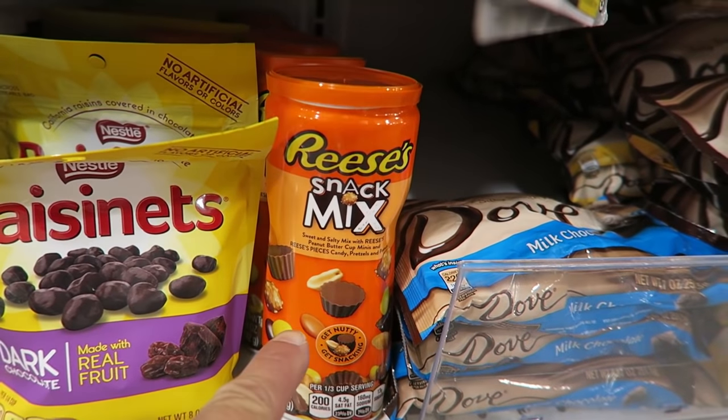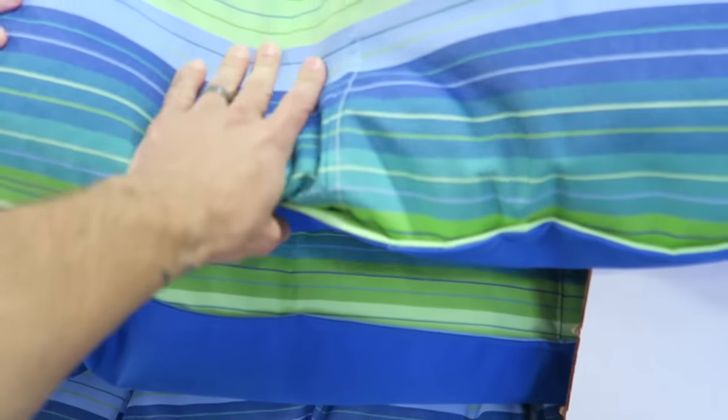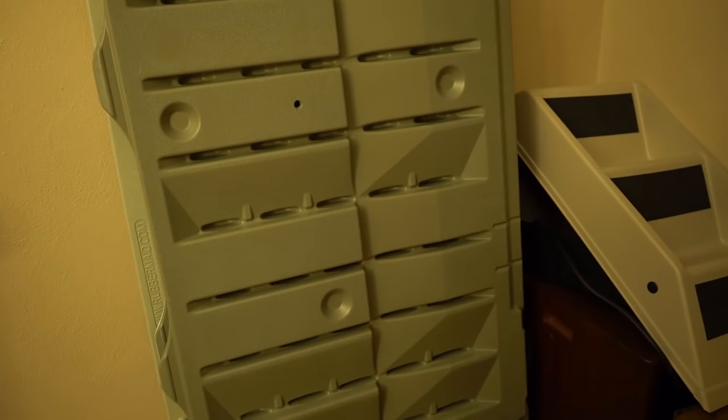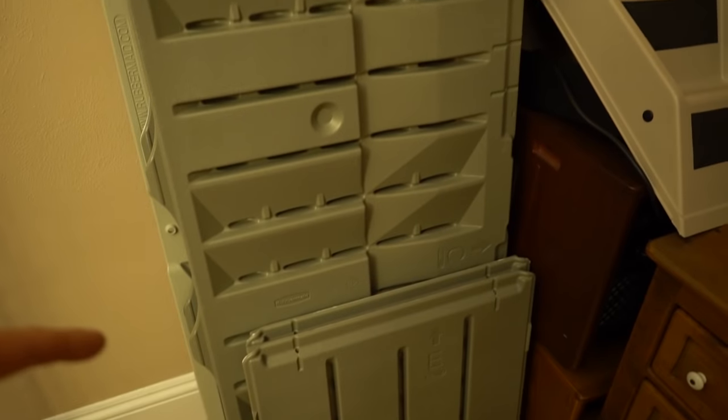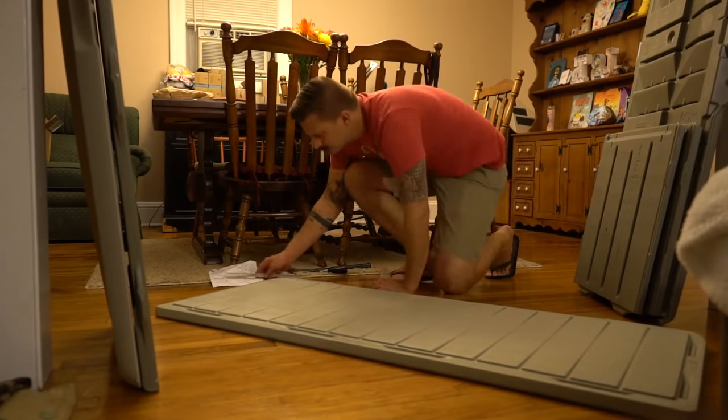We're at Publix real quick — look at this Reese's snack mix, holy macaroni! And check this out — it's a pool float but it's shaped like a bean bag. I want it! Oh my gosh, it's $75. Now that we're back from the store I can put together this outdoor bin. We'll set up the camera and do a time-lapse — or is it just fast motion? I'll have to look that up on Google.